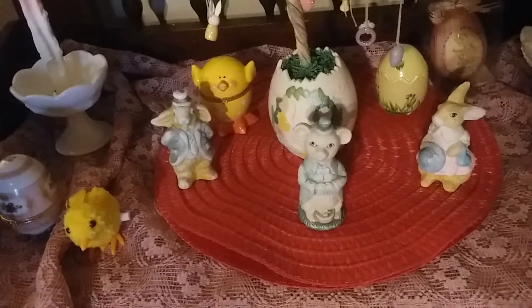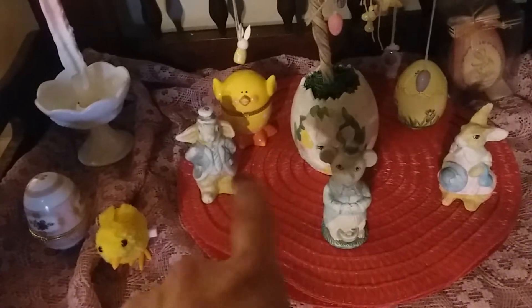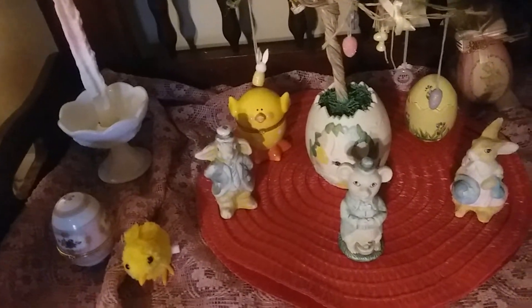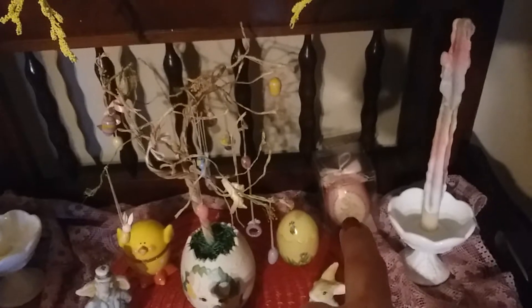This one — when my kids were little, I used to be in a club where you would get one once a month, but then I wound up giving it away when I was in my 20s, not knowing that I would be doing this. And yep, that one is thrifted.